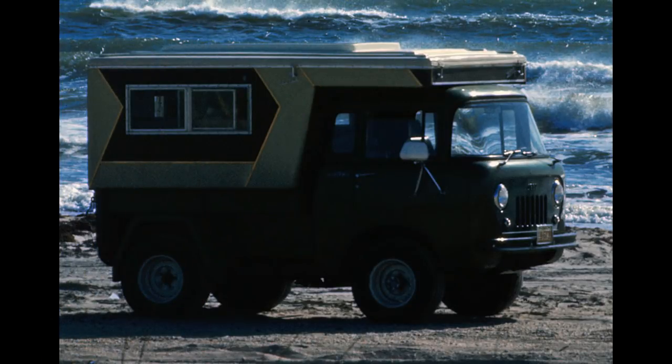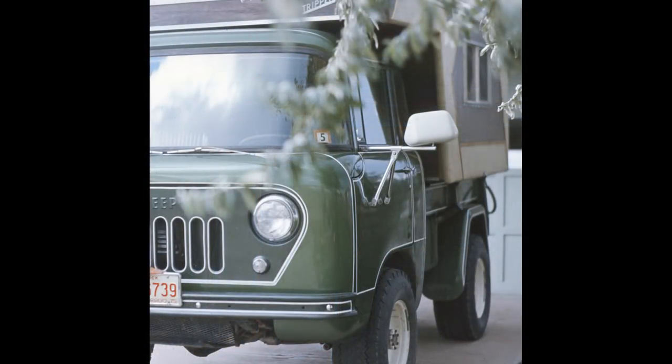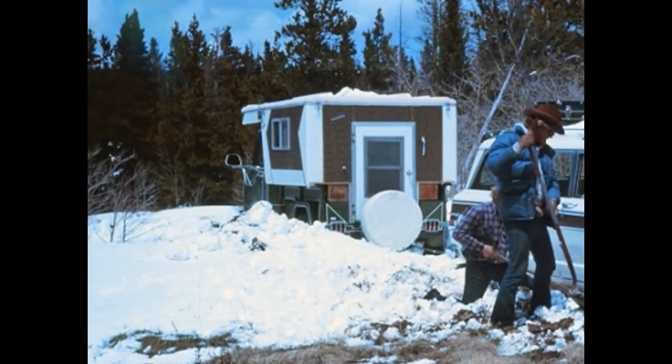My truck camper history started as a kid with my dad's rig, a '63 or '64 FC 150 that had an early pop-up camper. That rig, believe it or not, had a Ford 289 V8 crammed between the seats, and my parents traveled all over the place with the five of us.